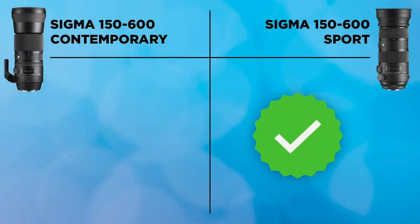Next is autofocus speed. Both are regarded as among the quickest super mega zoom lenses available. In bright sunlight there wasn't much difference, but in low light the Sport lens pulled a big advantage — more precise and faster. I was out at Woburn photographing deer almost at dusk and noticed a massive increase in the Sport's focus speed in low light conditions. The Contemporary isn't slow by comparison, but the Sport performed better, so it gets the check mark.